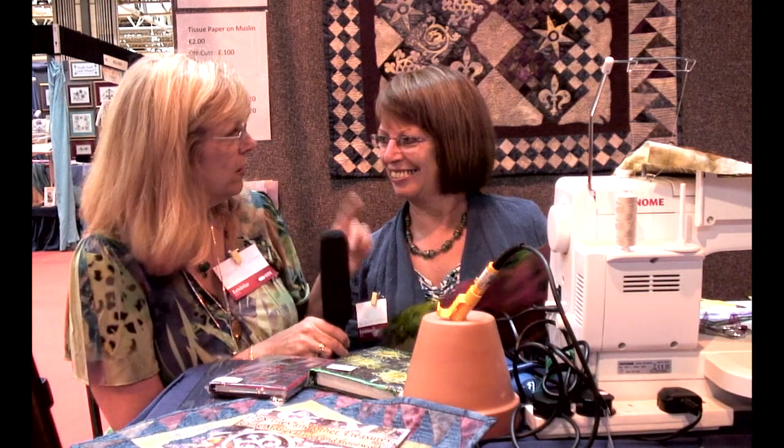Hi there, I am Bonnie McCaffrey and thank you so much for coming back for another video. This month I'm here in Birmingham, England with Yvonne Brown, who does some really incredible texture and fiber artwork that is really neat to look at. Hi Yvonne, thank you — let me just ask you about some of the pieces in your booth here.